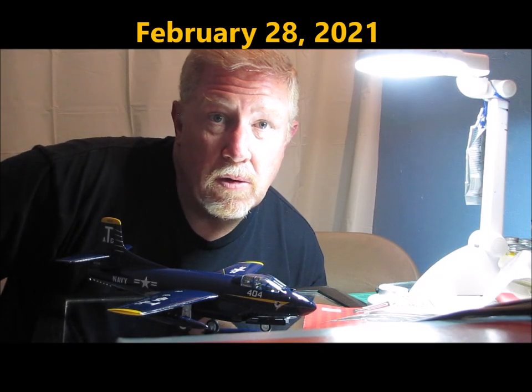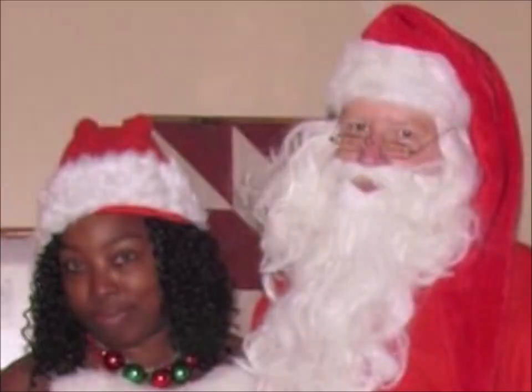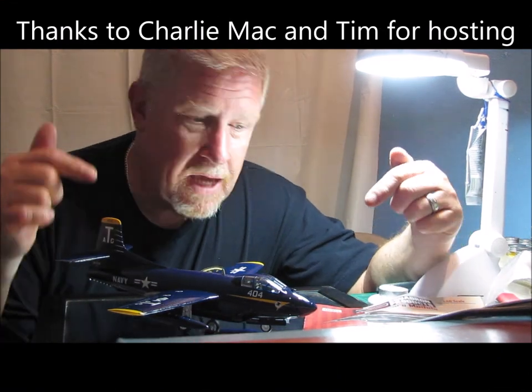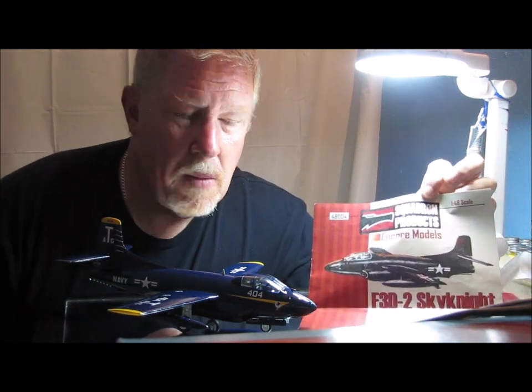Hey guys, welcome back to another edition of Ed's Attention to Detail. Today I have my Finish It February group build final. I built the F3D2 Sky Knight. This is from Squadron Products Encore Models.